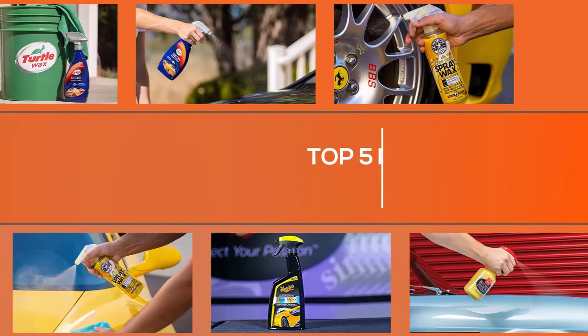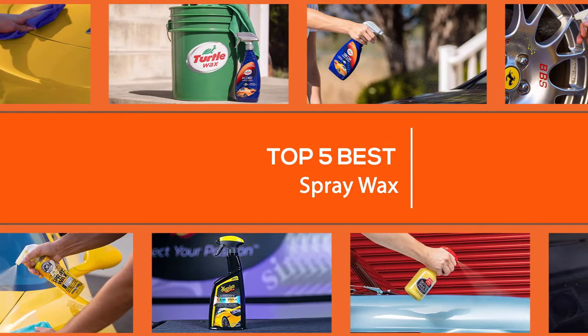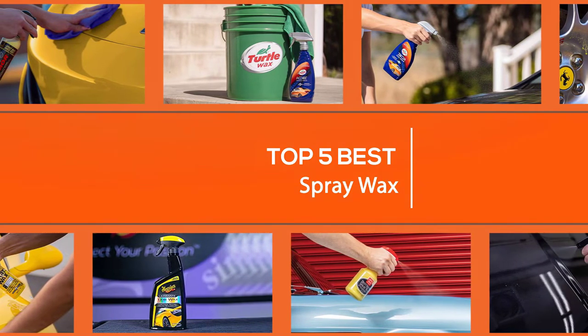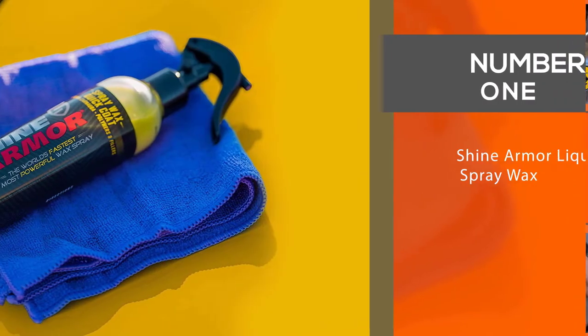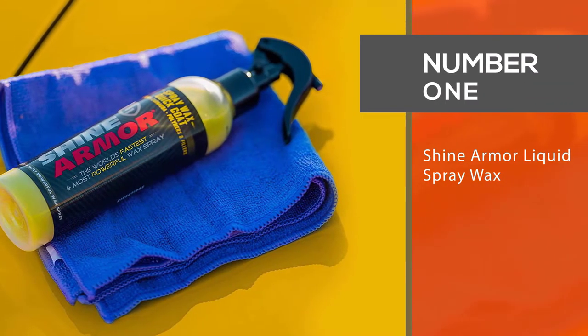Use spray wax products to save yourself some time and work to give your car's clear coat a clean, shiny appearance. Watch on for our 5 best spray wax products, and stick around for tips to keep your paint job looking its best. Let's dive into the video.